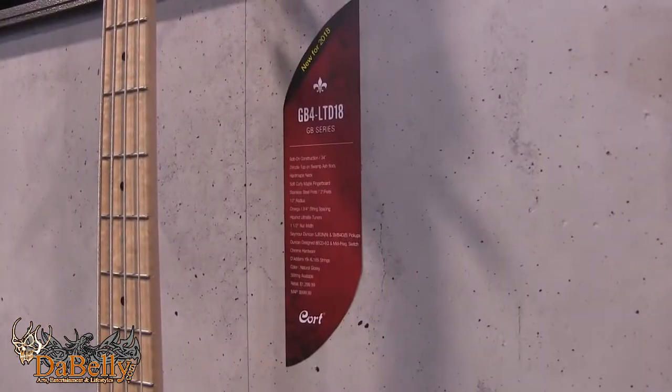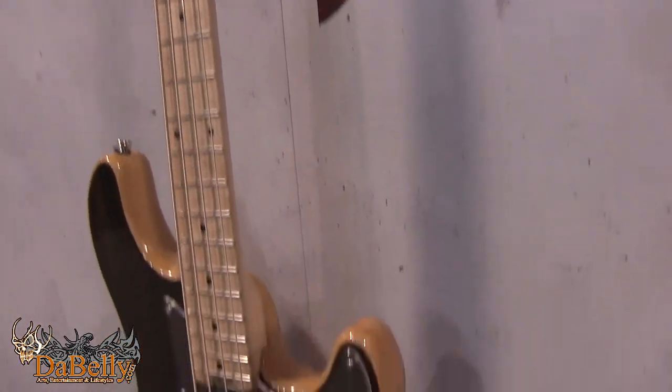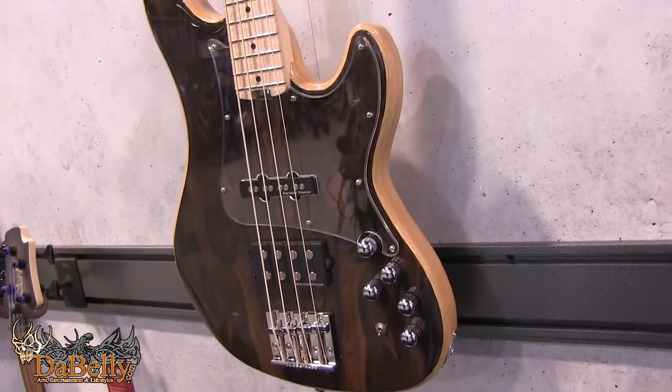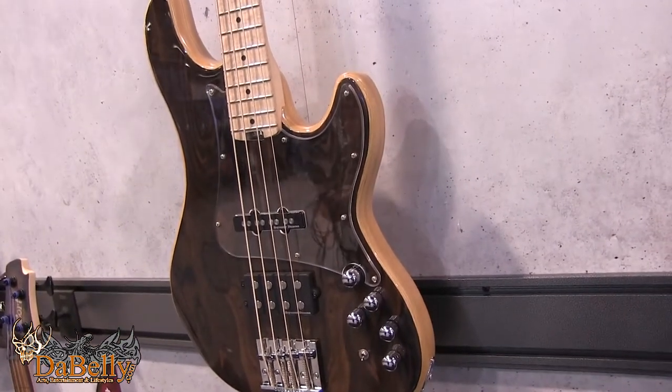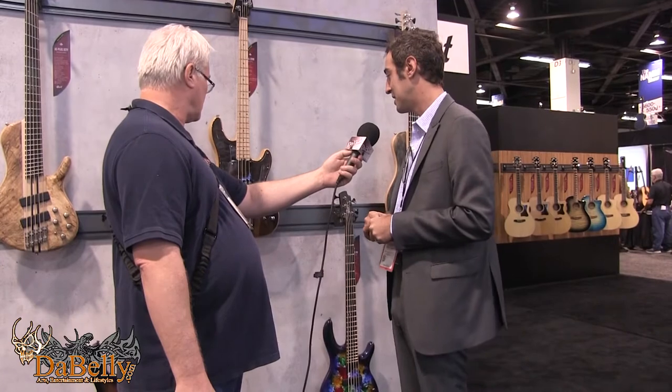One of my favorite models we introduced is the GB4 Limited. The GB4 basses have a very traditional shape and came out last year — we saw great success with the 74 and 75 models. For NAMM they wanted to introduce a limited edition model that's going to have a solid Ziricote top, swamp ash back and sides, and it's going to street for only $899. High gloss finish, Seymour Duncan pickups, and an Omega bass bridge. I'll let the look speak for itself — it is a gorgeous instrument.